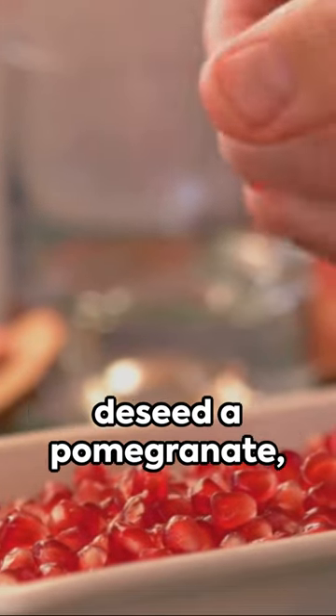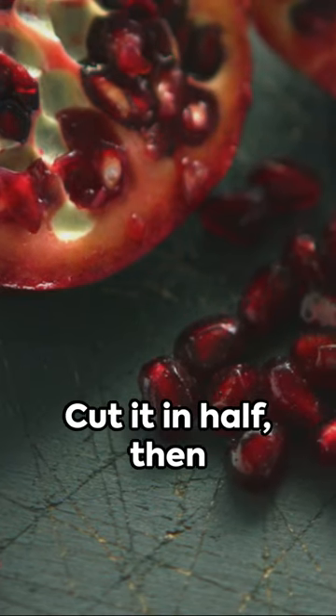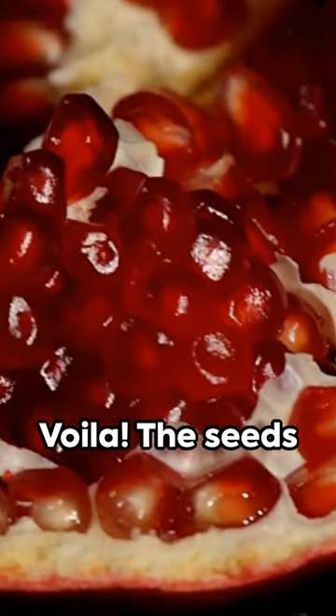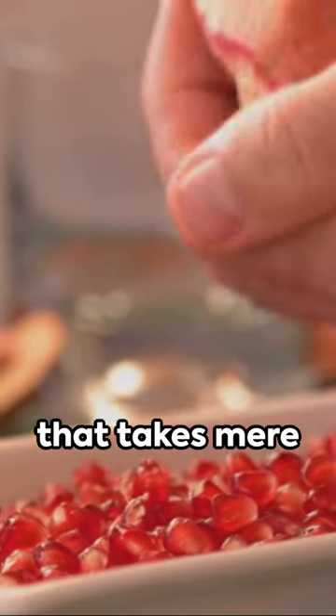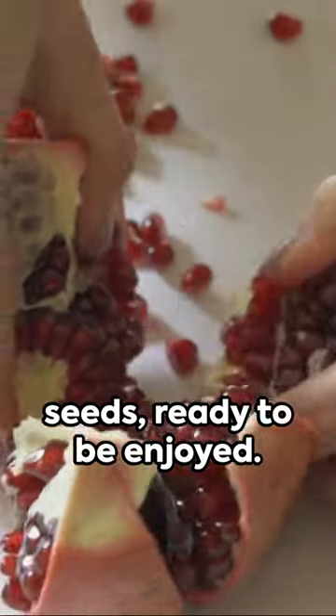In the pursuit of the quickest way to de-seed a pomegranate, the solution is surprisingly simple. Cut it in half, then tap the back with a wooden spoon over a bowl. Voila! The seeds fall right out. It's an effortless method that takes mere seconds, leaving you with a bowl full of juicy pomegranate seeds ready to be enjoyed.